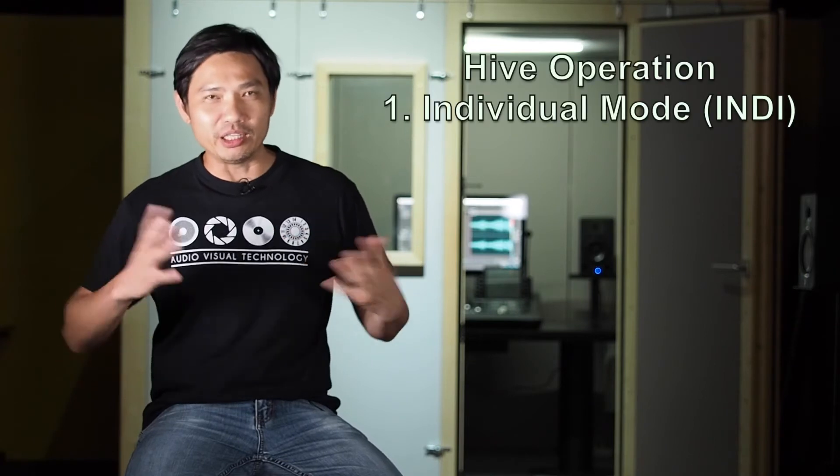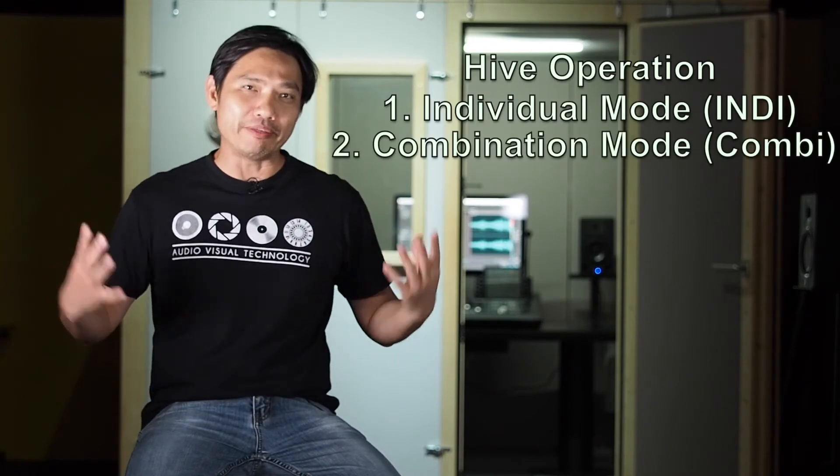This facility has a couple of stations. Each individual station can work on its own, or they can combine together to become a production suite. For example, the Honey Bee could be the control room, the Bumble Bee could be the ISO booth, and the Queen Bee could be the studio itself. There are two modes of working: one is called Indie — individual mode — and Combee, when you put everything together.